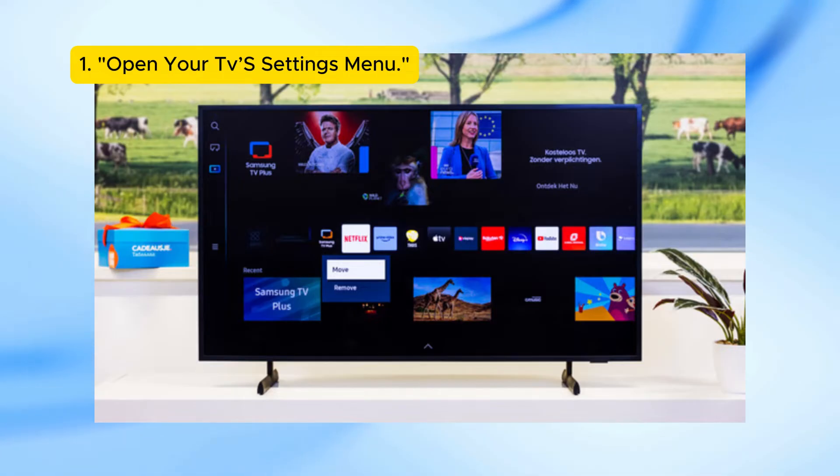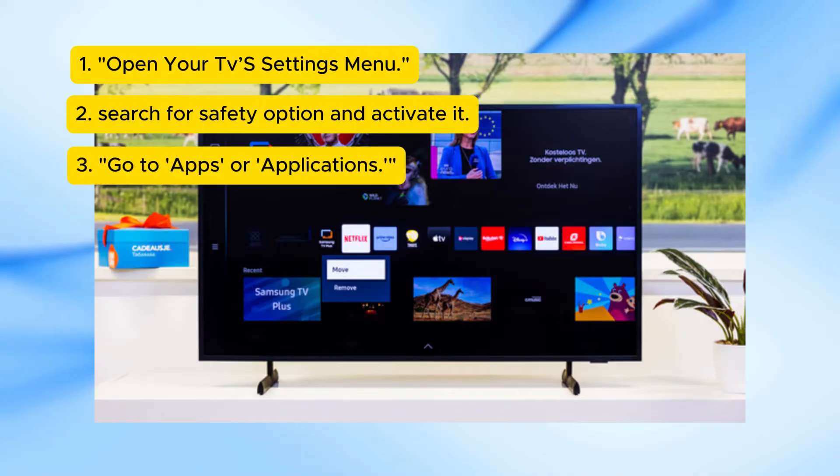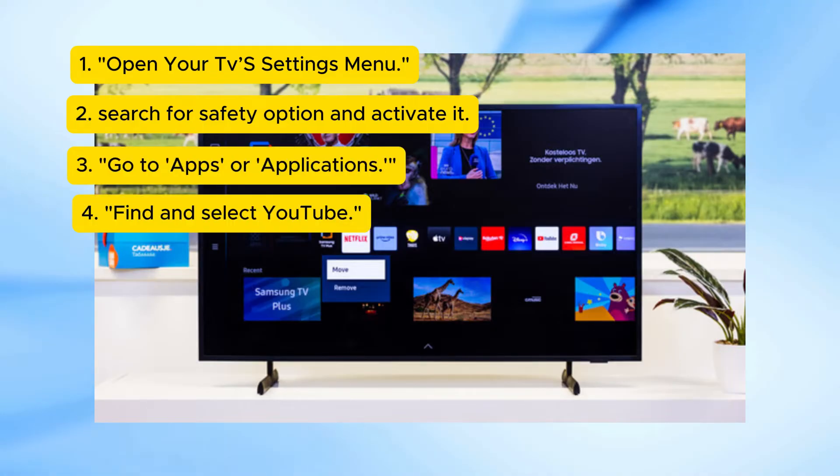Open your TV settings menu. Search for the safety option and activate it. Go to Apps or Applications. Find and select YouTube.